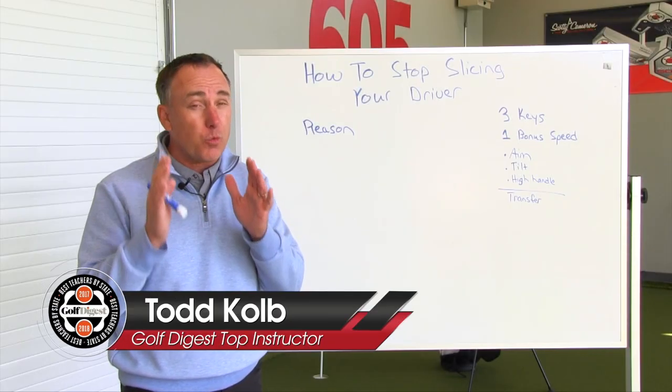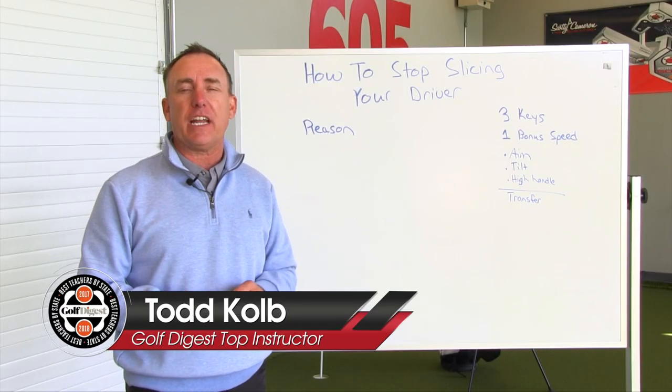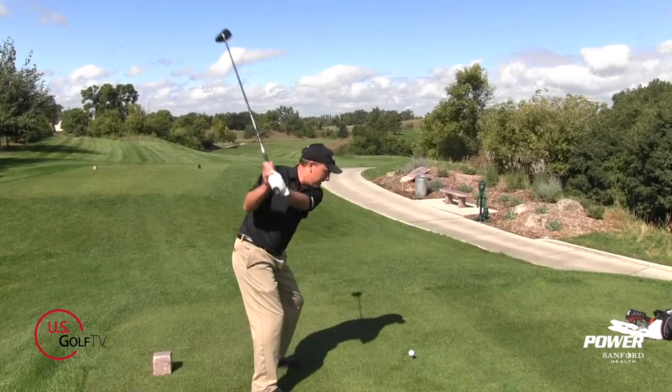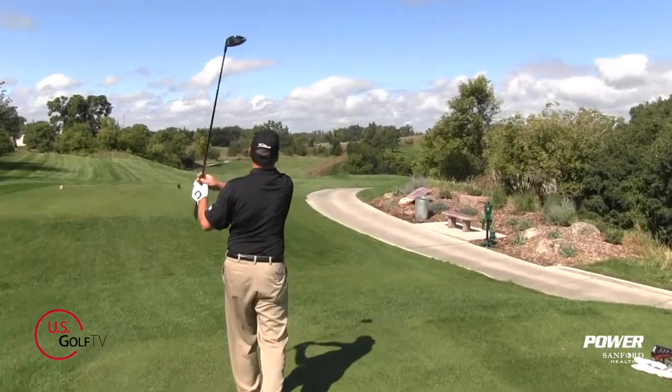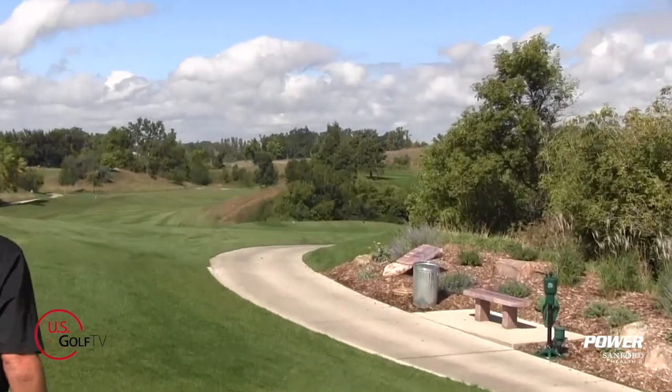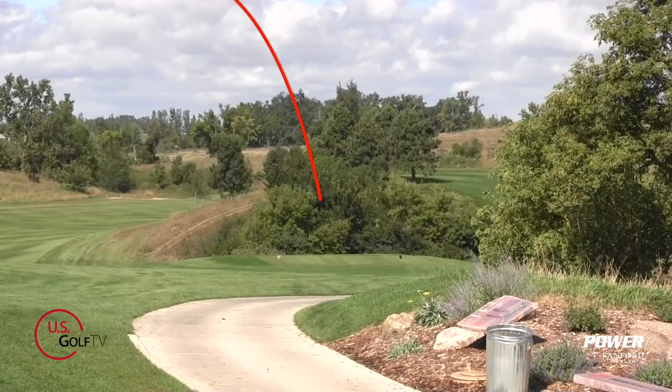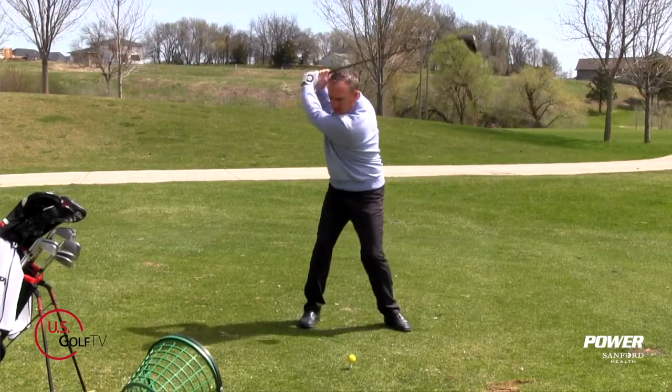Today I'm going to tell you exactly why you're slicing your driver, but better yet, I'm going to help you fix it. I'm PGA Teaching Professional Todd Cope, and I could fill almost every single one of my days helping people fix the slice. The problem is that a lot of people just have not gotten good information, and today we're taking a deep dive into that.